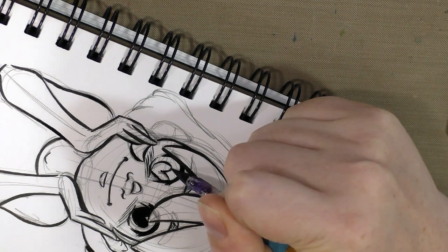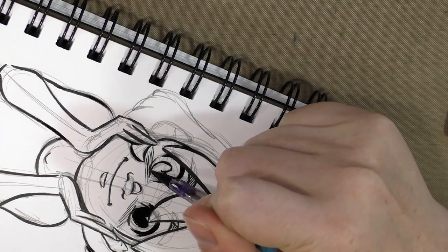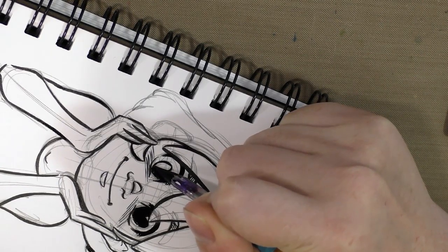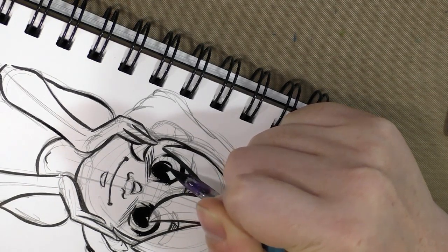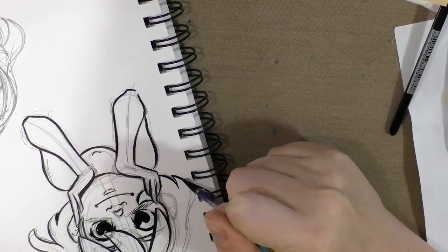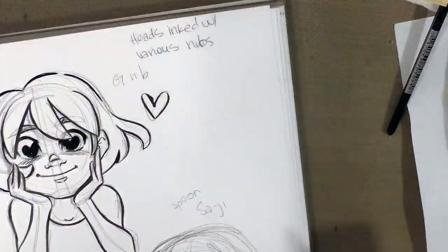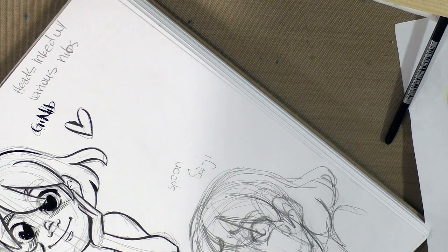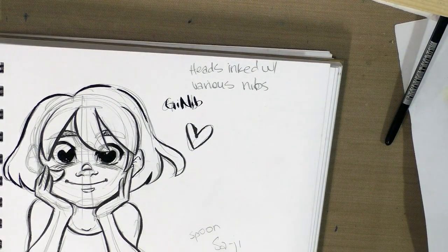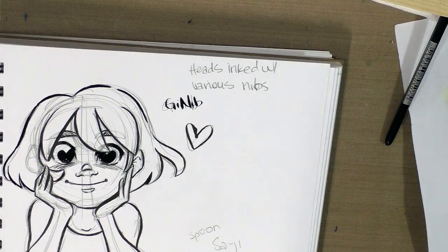Unlike the Seiji, the G nib is okay for fills, although it's still not as good as a brush. Filling in my spot black that way is going to take forever to dry. I need to show you guys how to do corrections. You're going to want a clean cup of water and white gouache — although for something small, let's just go ahead and use a white Signo. This is a gel pen and a favorite for a lot of comic artists.